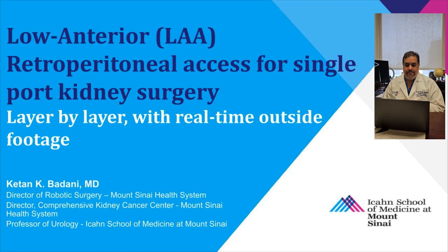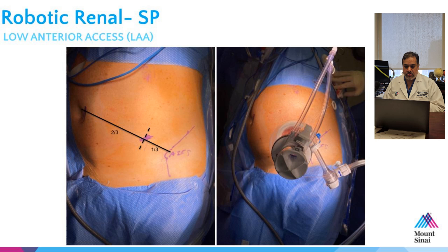Hi, I'm Dr. Kathan Badani in New York. This is a video on the low anterior retroperitoneal single port access. This has been a very popular topic and one of the key things that you need to learn in order to do low anterior access with single port robotics. I tried my best to put a video together, short and sweet, that hits the salient points for this very versatile access.